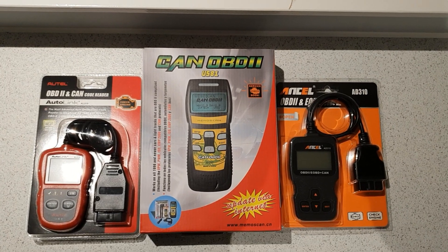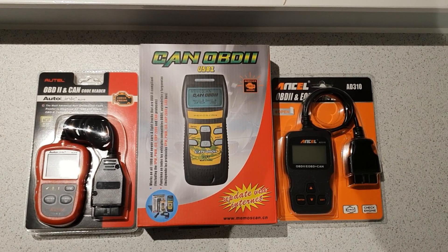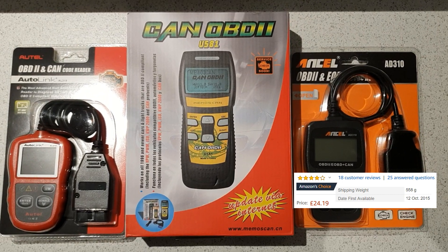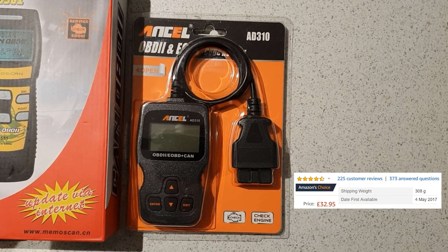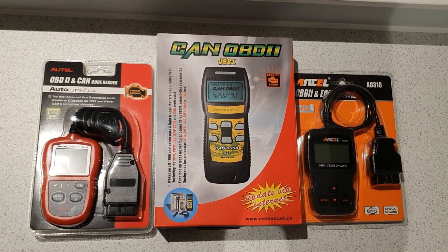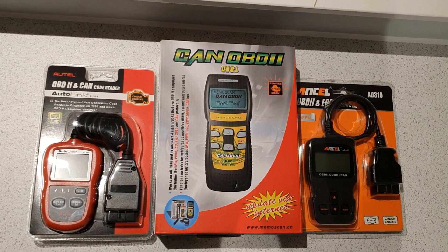With the help of YouTube, Amazon reviews, and one of my friends, I've come up with three devices to try out. The first one is the Autle AL319, the second one is called the X2U581, and the third one is the Ancel AD310. Not to drag this review on too long, I'll just get them out of the boxes and give a quick first impression of how they feel in hand, mostly from the angle of quality.